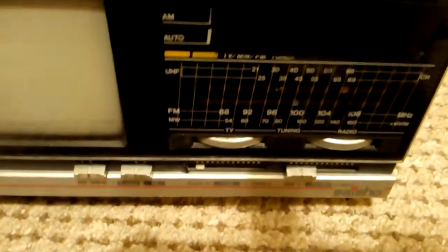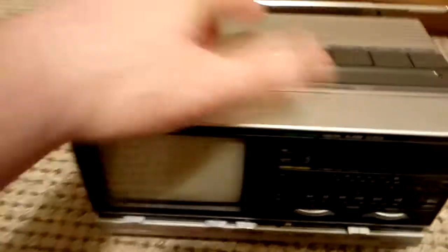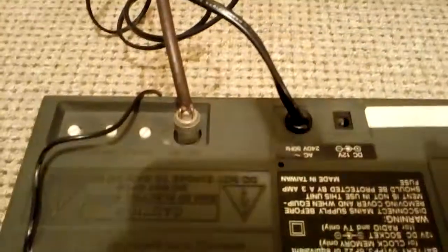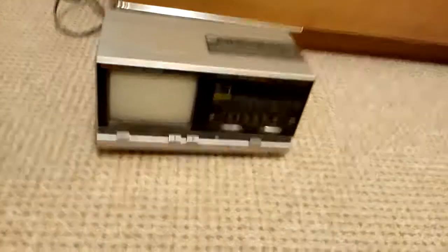I'm ashamed the alarm clock doesn't work. There's its display and there are all the switches on the top — massive snooze switch — and that was to dim the clock. You can actually see at the back the adjustments for the television and the external aerial. Well, there we go — Saisho TV radio alarm clock from the 80s.